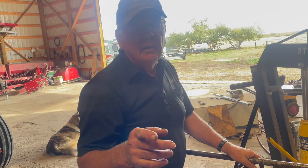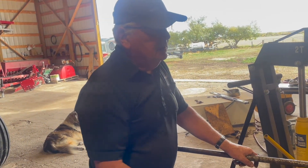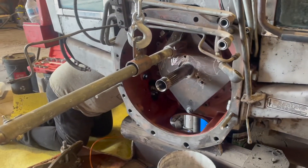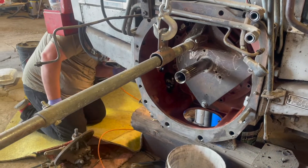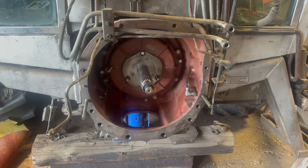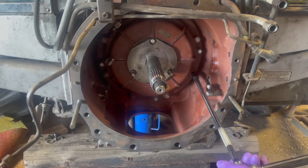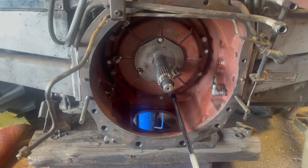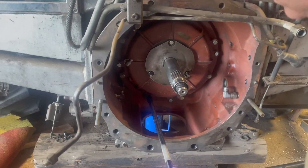We had to line up those three shift shafts, and to get it in we had to twist the front assembly on the tool to get it to go in and line up. We're finished getting the front cover in place and we're giving it a final torque of 35 foot-pounds. We've been around a couple of times and we'll just make sure they're all at 35 foot-pounds.